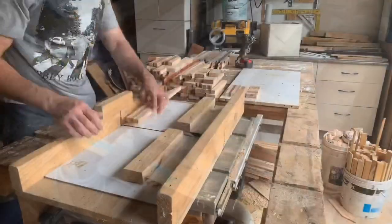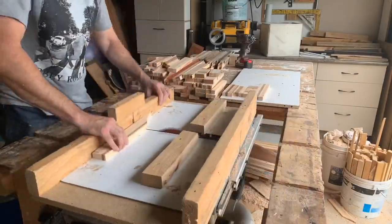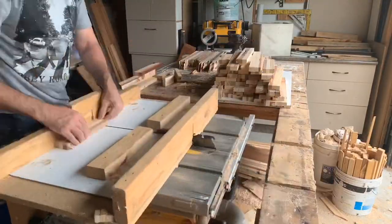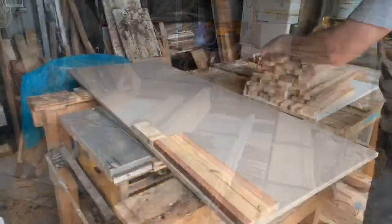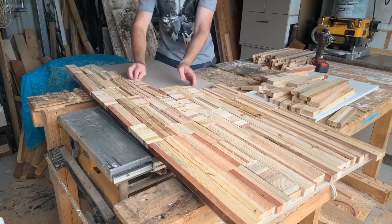I've basically ripped, chopped, re-sawn, and cut all these pieces of timber. They're all about a two centimetre thickness, all the same width, and then they've all got those random lengths. I'm basically going to do like a mosaic on top of an old piece of board to get this crazy pattern on the top.